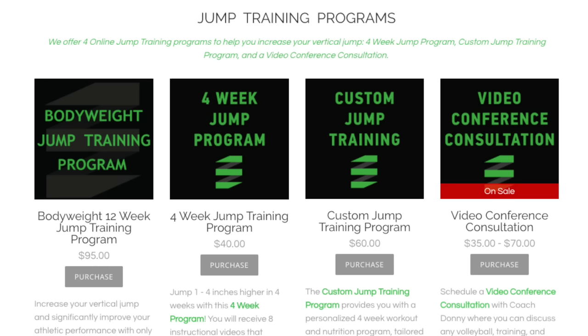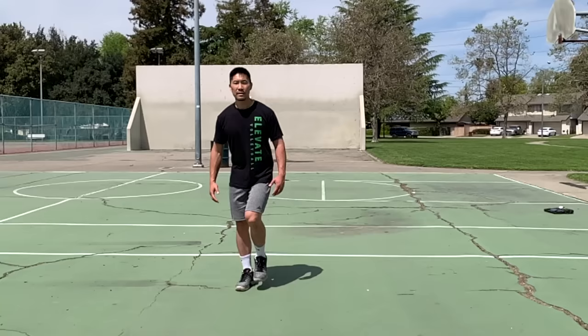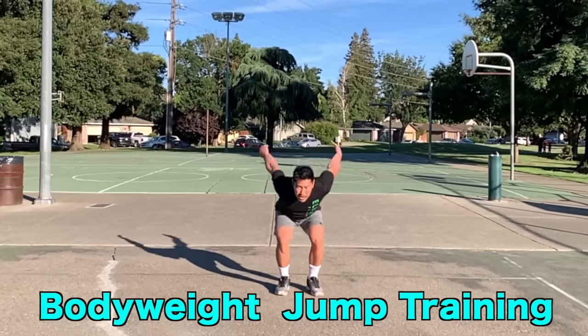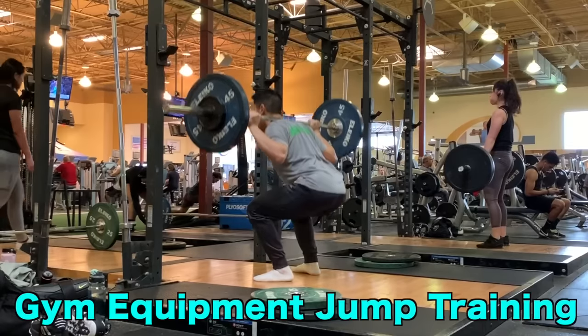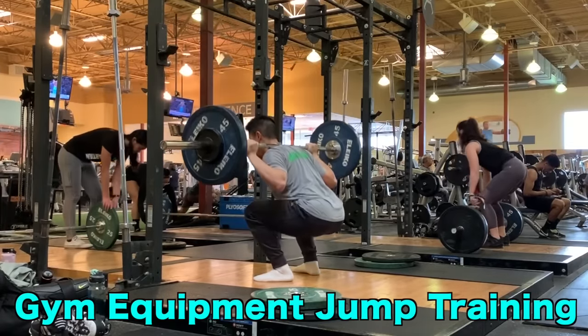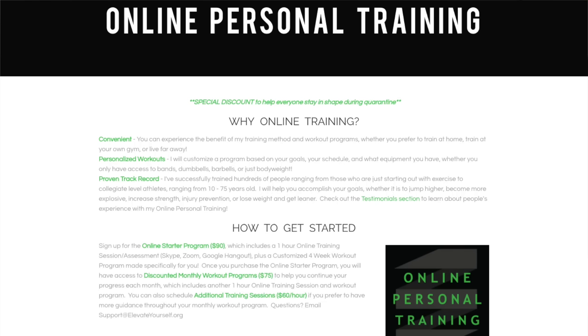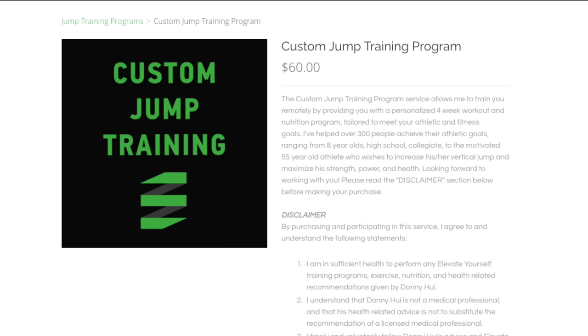If you're looking to increase your vertical jump, check out my online training programs that have helped thousands of athletes increase their vertical jump, which include bodyweight-only workouts for those who don't have access to gym equipment, and programs that maximize all the standard gym equipment. I also offer online personal training and customized programs for athletes who want a more personalized experience. Sign up in the description box below today to start increasing your vertical jump.